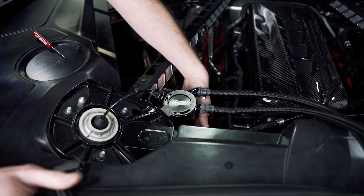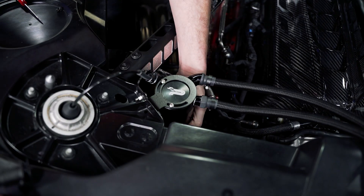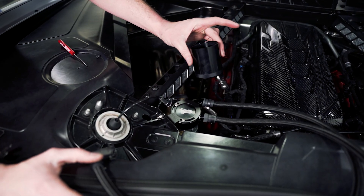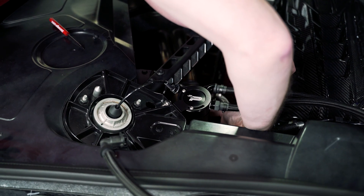When you go to service, you'll actually be able to reach in and unscrew the can without removing any of the catch can assembly. Make sure the engine is at ambient temperature when checking the level in your catch can, as you're working next to the exhaust and those components can be hot.